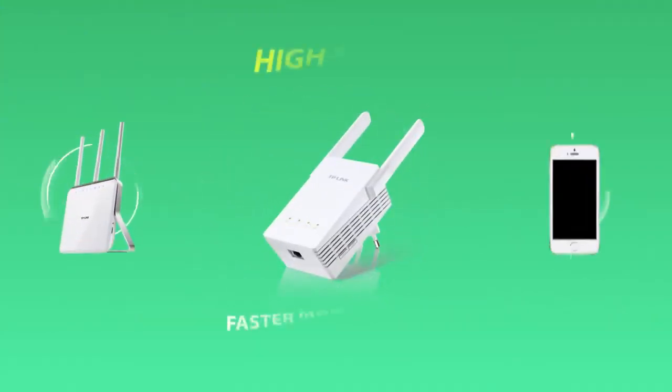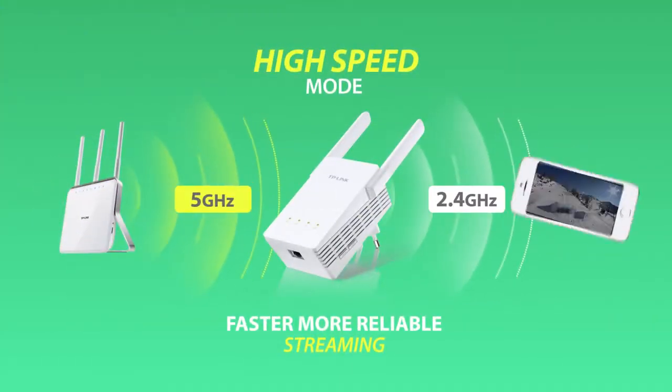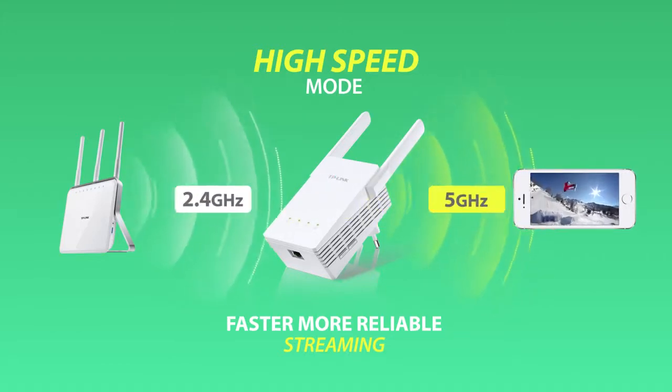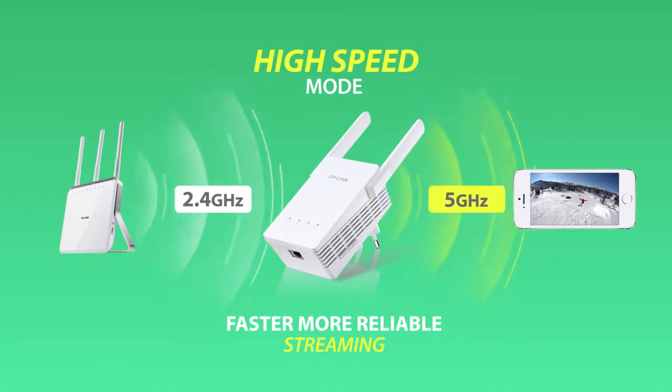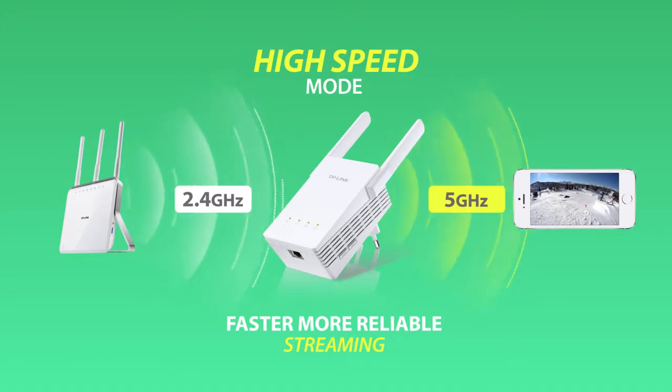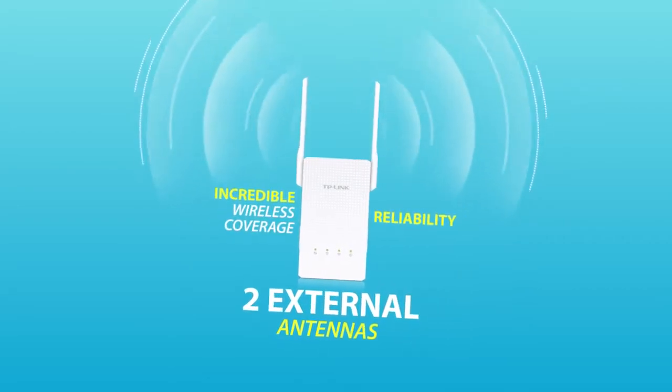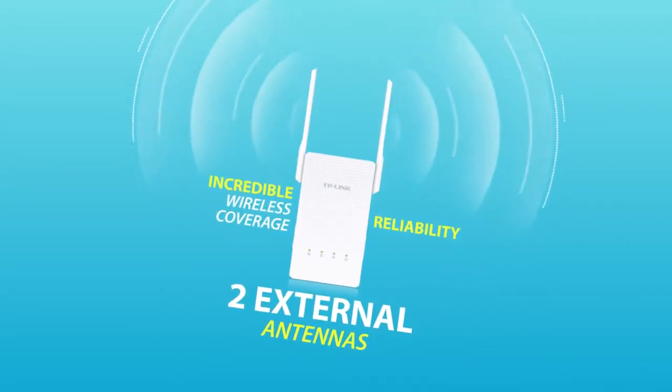The high-speed mode makes the best use of wireless dual-band to establish super speedy connections. It's ideal for HD video streaming, online gaming and other bandwidth intensive tasks. The two external antennas provide you with incredible wireless coverage and reliability from anywhere in your large home.